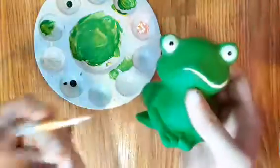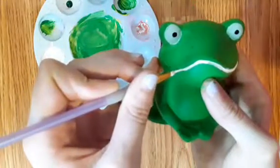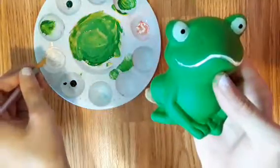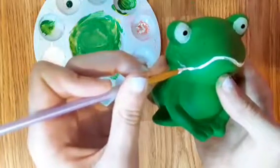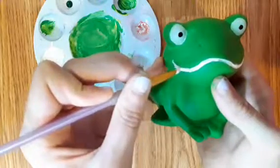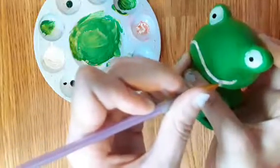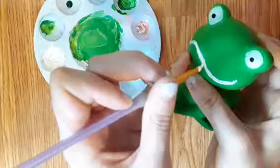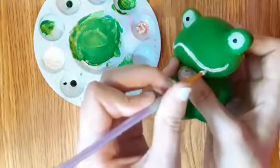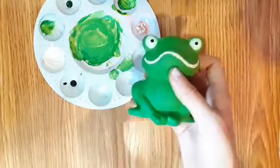We are also going to do touch-ups on the mouth so it doesn't look all weird. Note that you do not have to do this step — this step is optional. Now let's let that dry for a little bit.